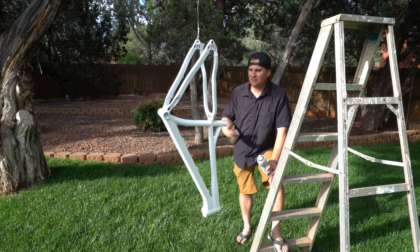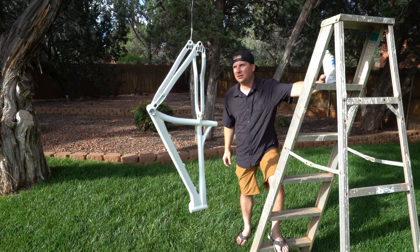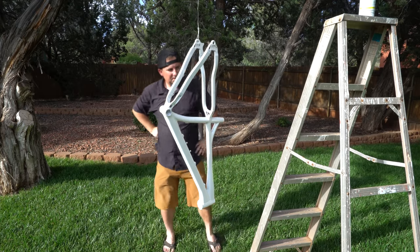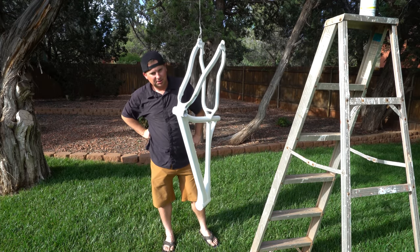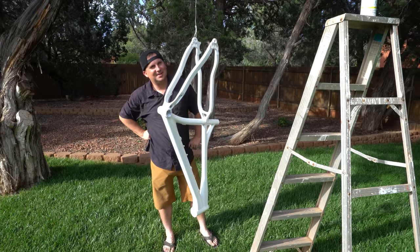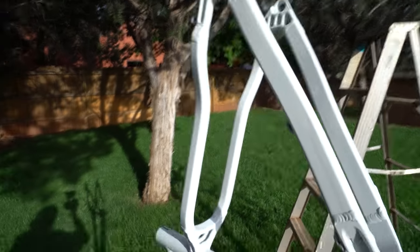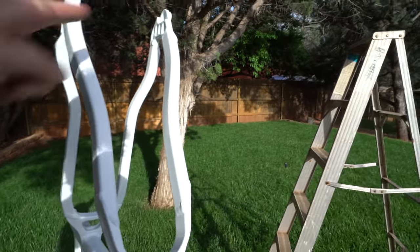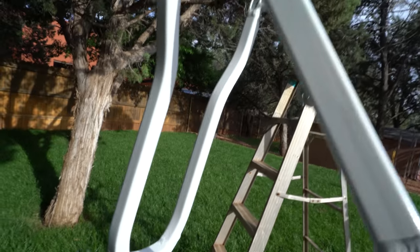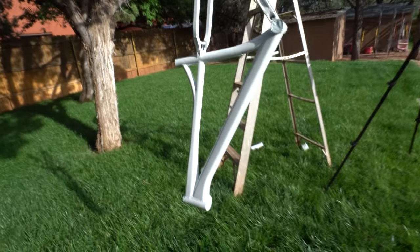I already have little bugs flying into this and sticking to it — that is the sucky thing about painting outside. But it's a good little base coat to put some bright colors on top of. This is all an experiment, we'll see what happens. You can see my drips a little bit in here — not perfect. Oh well, go away bugs.